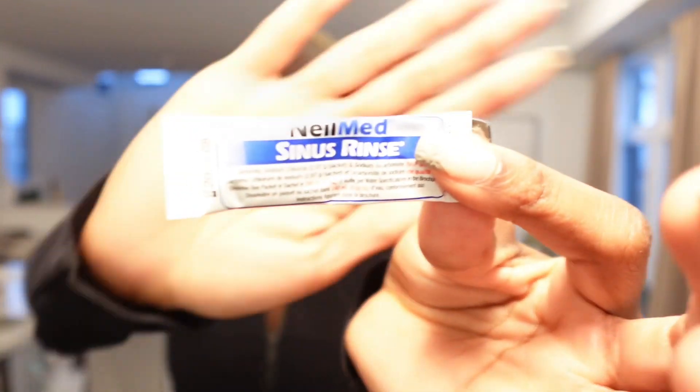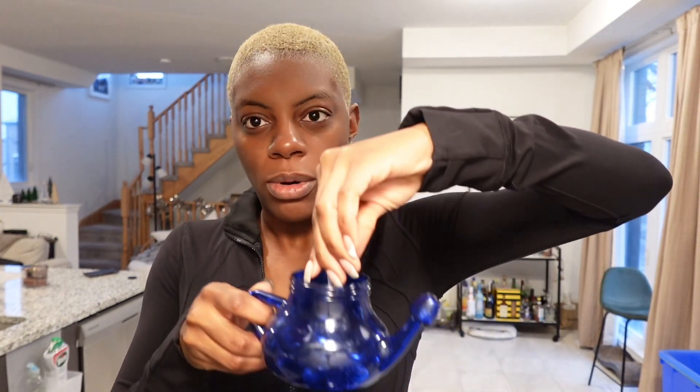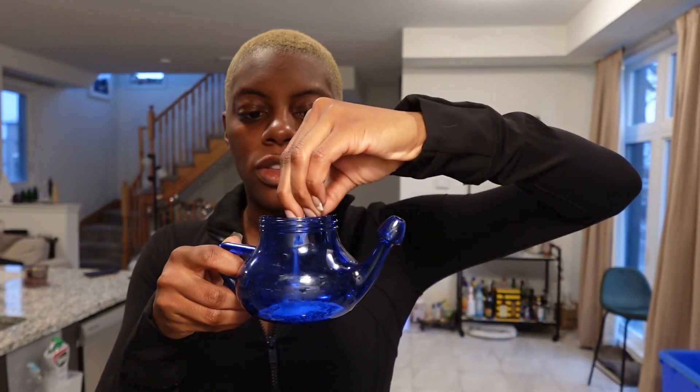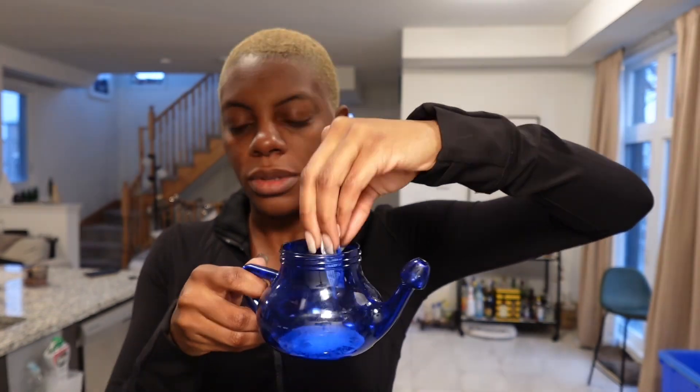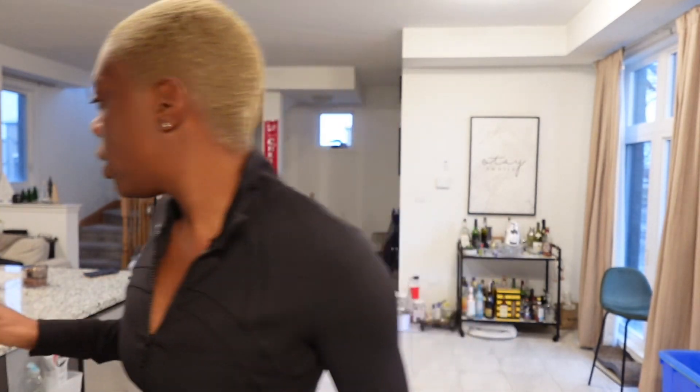We're doing the neti pot! If y'all haven't seen me do the neti pot before, you're about to. It's really simple — you get your neti pot and these sinus rinse packets, which come in a pack of like a bajillion. You open a pack and pour it into your neti pot, then add some water. Usually I microwave it for a bit, but I'm impatient today.